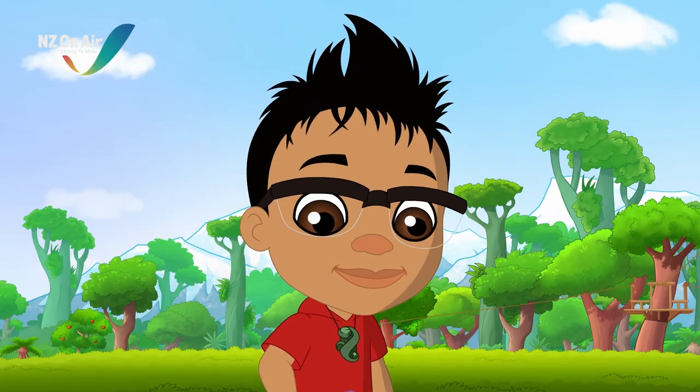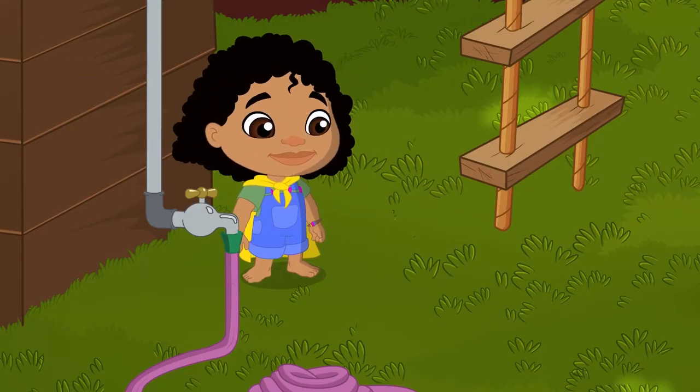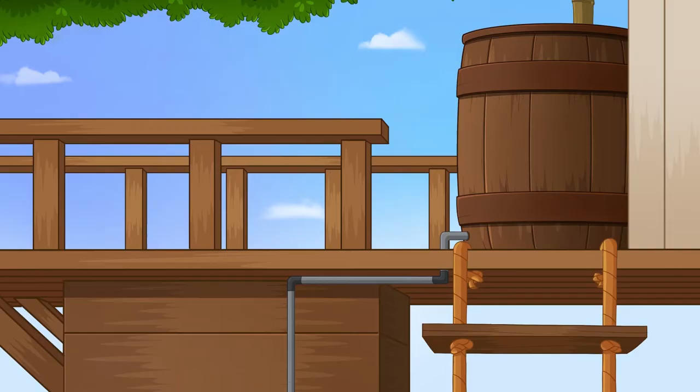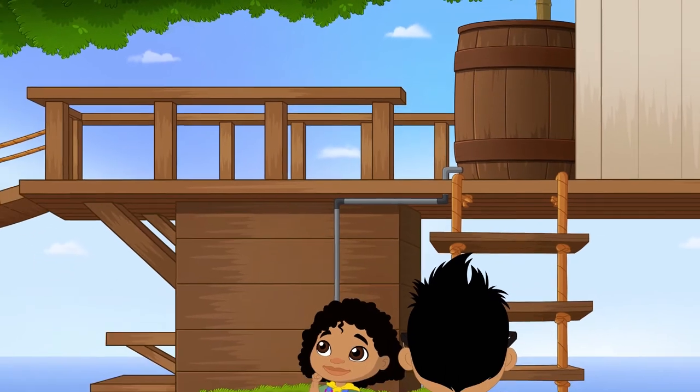I'm on it! After days without rain, plants can become very thirsty. Today, we'll show you how you can make your own watering can to make sure your plants are happy.